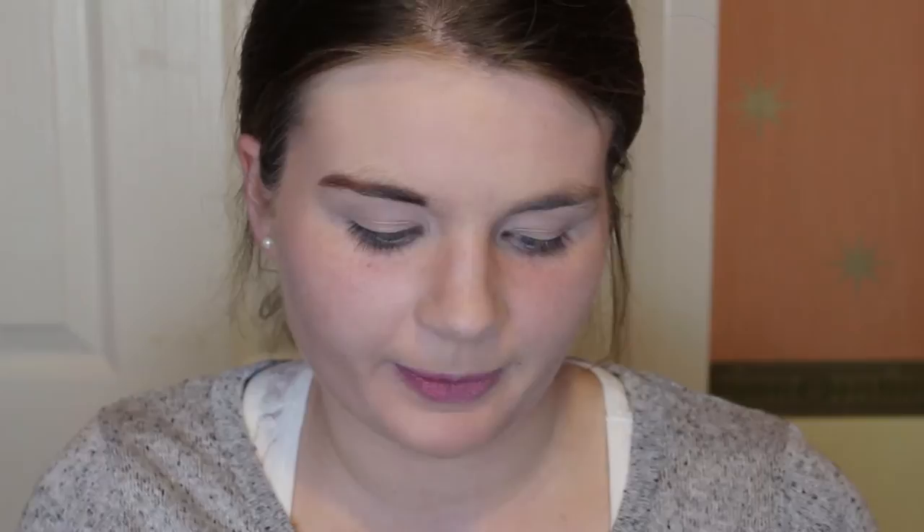We're going to skip the blusher because we don't want any color or shimmer on our cheeks, and move straight onto the eyes. Starting with the brows because they're quite strong and defined — I'm going to use this dark brown color, but choose one that matches your actual hair color. Just run it through the brow to darken it up a little. You don't want really over-plucked brows; this look has quite a strong, thick brow, so fill it in until you're happy.